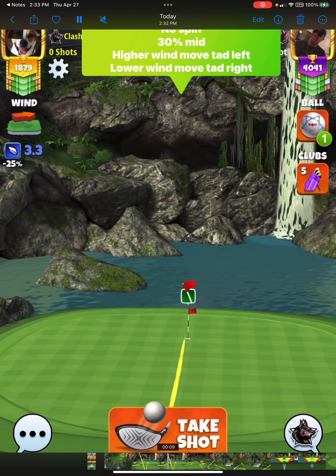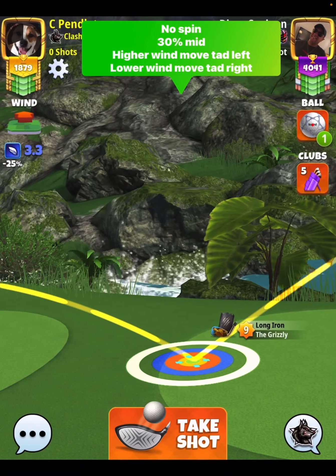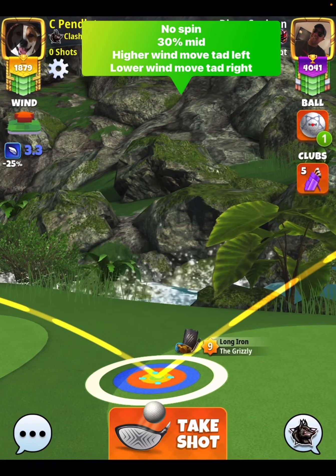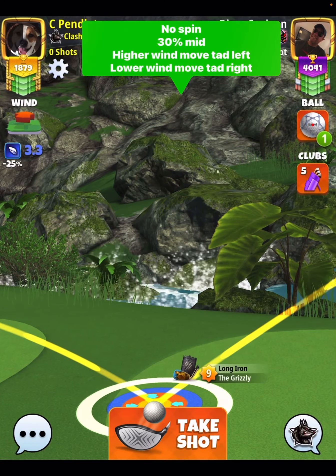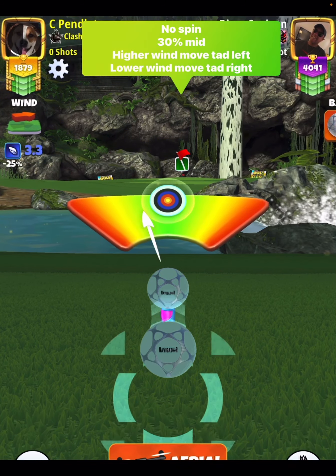You will notice here that my ball guideline is fully outside of the cup, offsetting to the left hand side. As the wind increases, you'll want to inch this over to the left. As the wind decreases, you'll want to inch this over to the right, closer to the pin. So the lower the wind, the more close to the hole you're going to be on your shot.